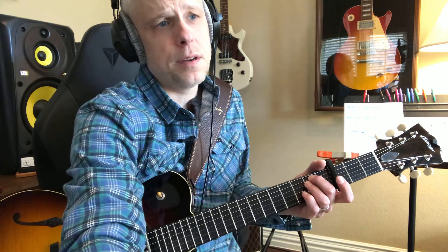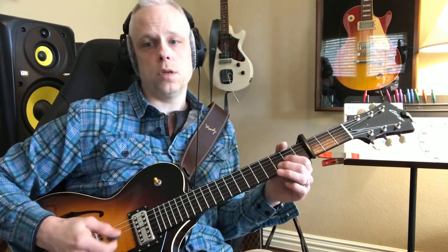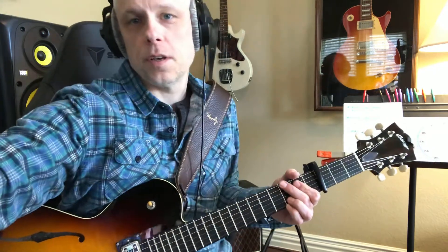As you speed it up it gets harder. We'll speed it up here, close to what he's doing. It takes a little bit of time — just go slow, and hopefully this will help. Hopefully you can hear the music on this video.